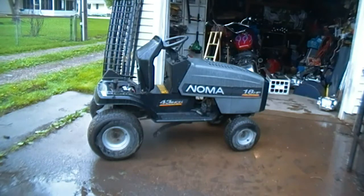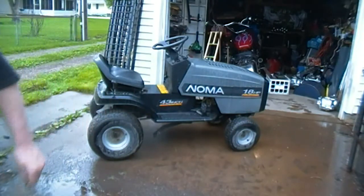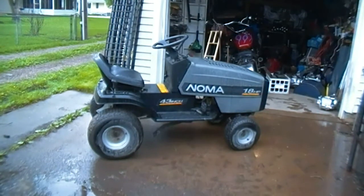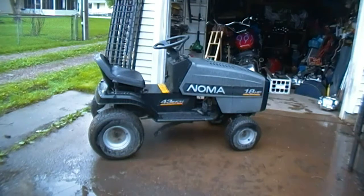Well, there she is boys — we got her home. Noma 18 horsepower twin opposed, no deck, six speed transmission. Sweet little machine. It's going to be dandy, about to tell you what. It's raining out here right now and it's supposed to get worse, so I'm going to start it up, put it in the backyard, and cover it up, and address it on the next day off that it's not raining. It's got a little bit of an electrical issue — the key switch doesn't turn it over or kill it, but you can bump start it, which is what I'm going to have to do.